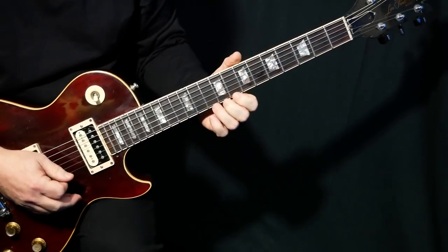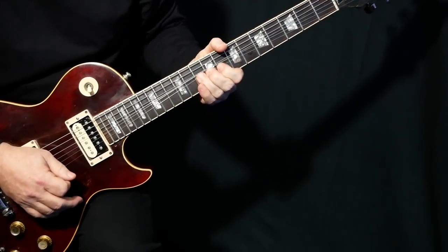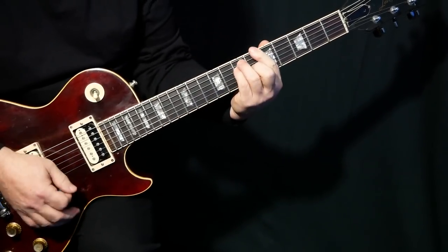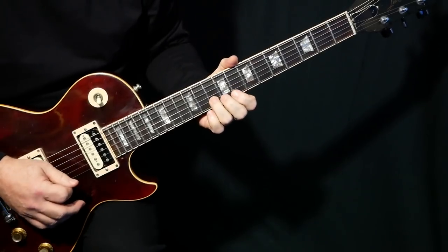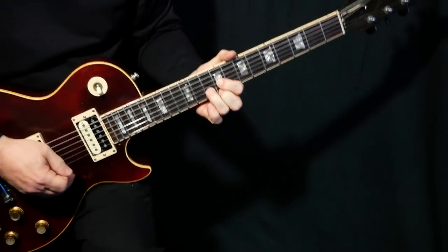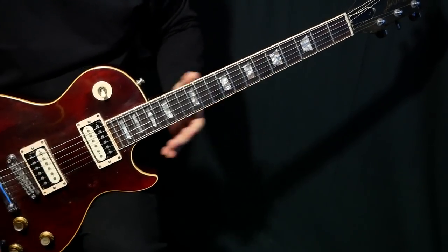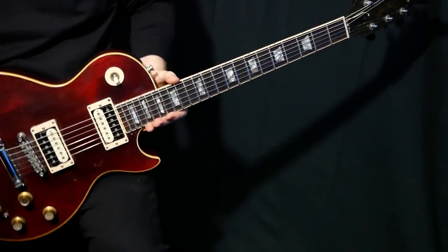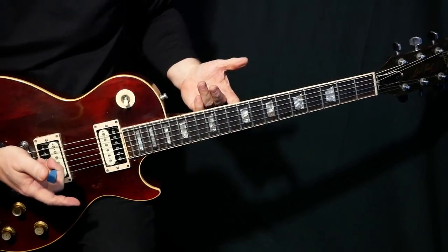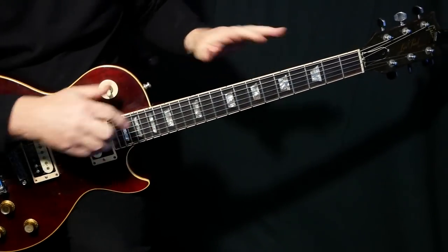Now we're going to come up here — we're still on the A chord — and we're going to hit this E note, which is the fifth of the A chord, and then go like this. If you think about it, what you've got there is an A chord — really smart playing. Learning solos like this can really change your playing because you go, 'Wow, that's so cool — I never saw that A chord there before,' and it can help you unlock how this whole thing works.